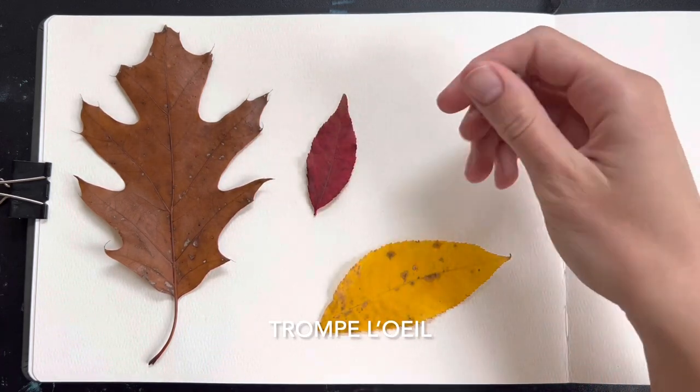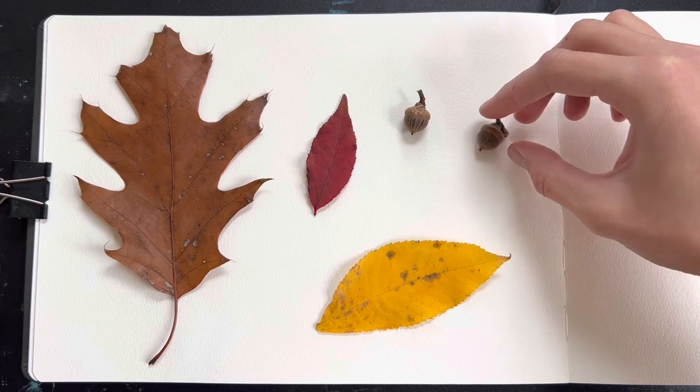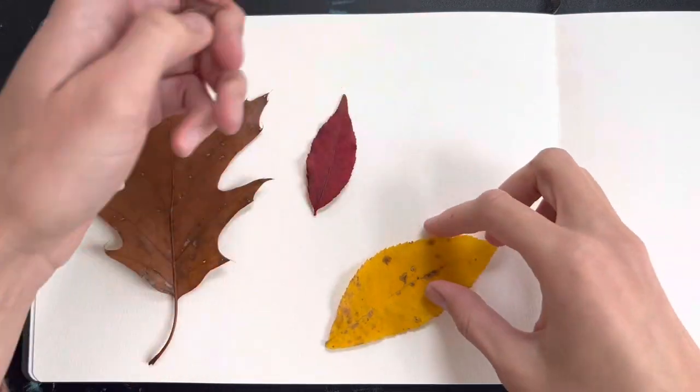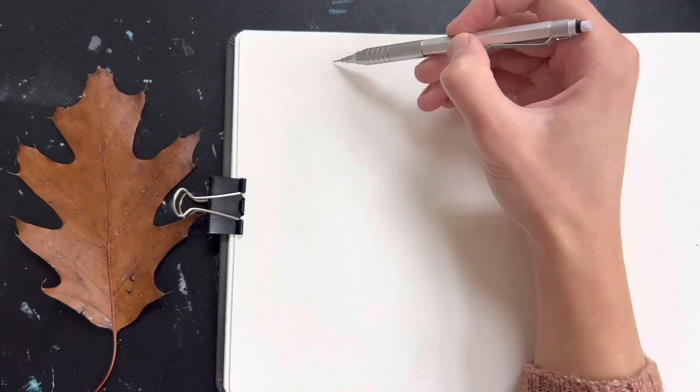This is a French word for optical illusion, so this is a style of painting where you use usually objects and try to replicate them as well as you can with a painting to make it look like they're sitting there on the paper. I found some autumn leaves outside and a couple of cute little acorns and that inspired me to do this kind of painting.